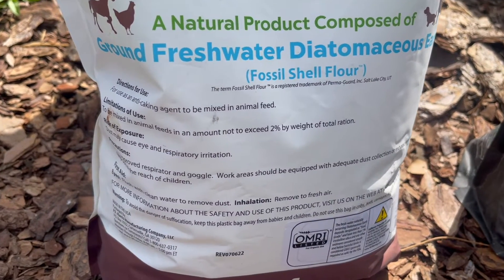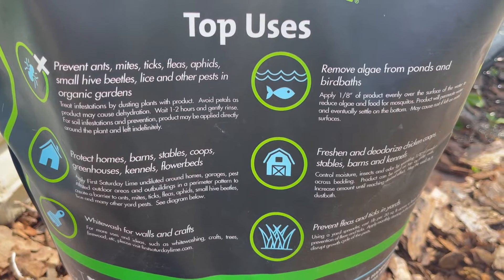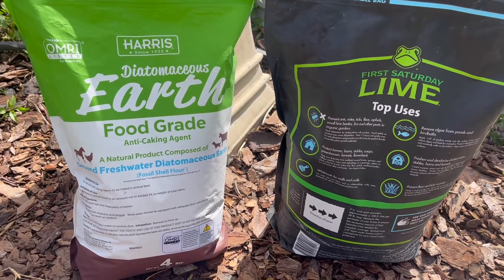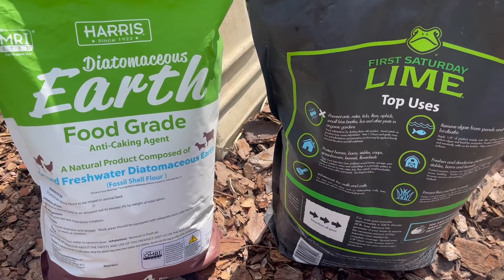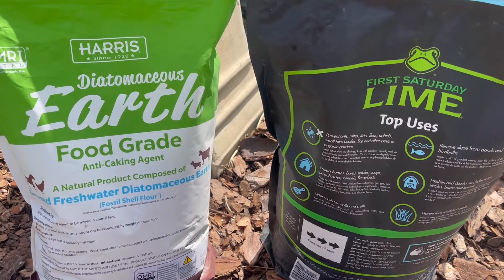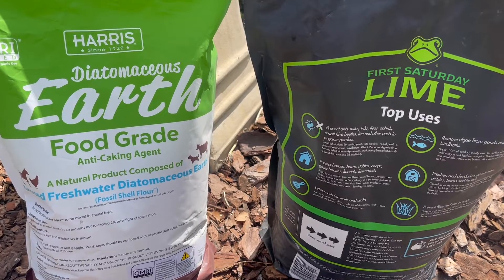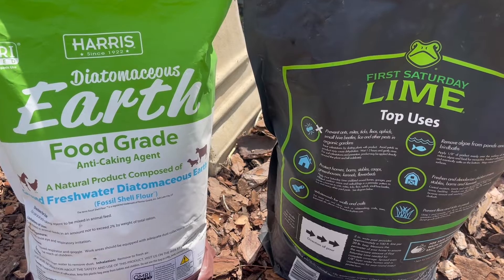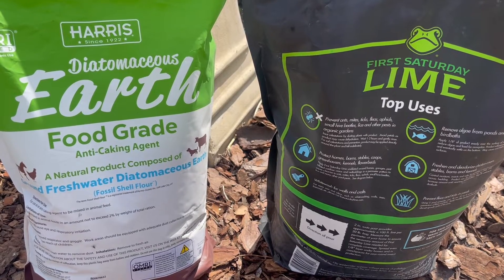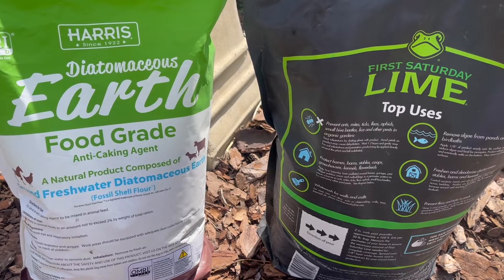You'll notice that Diatomaceous Earth doesn't really say all of that on the back, but on the back of First Saturday Lime, it tells you everything that this particular product can be used for. I can assure you that you can use both of these for sprinkling in problematic areas the same exact way. As mentioned before, both of these can be used as a preventative — to prevent insects from coming into an area or to address an immediate insect problem. It helps to reduce moisture, absorbing it and making the area uninhabitable for insects, so insects will want to move to a different location because it's just too dry for them.